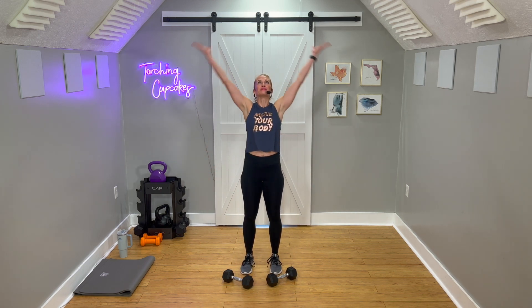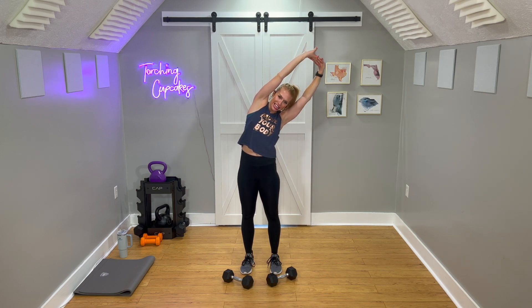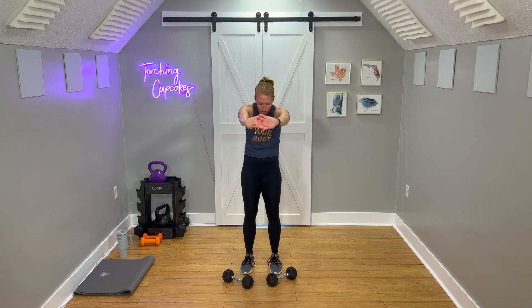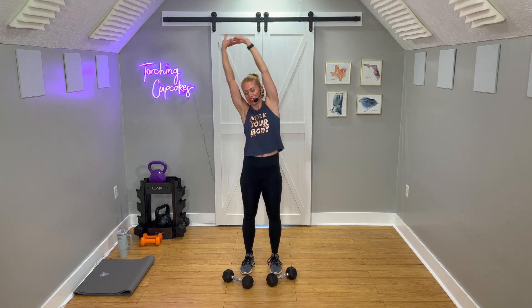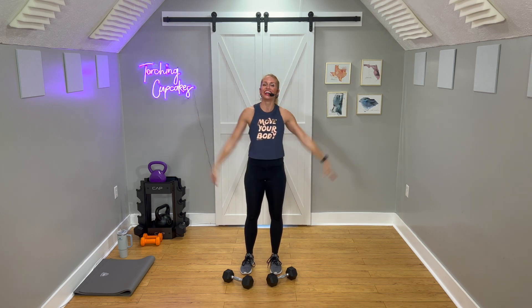Take your arms, inhale, arms up, interlace your fingers, press up, and then reach over to the side. Reach center. Drop the hands for a little stretch in that mid-back. Inhale, arms up, and then head over to the other side. Come back up, let it go.